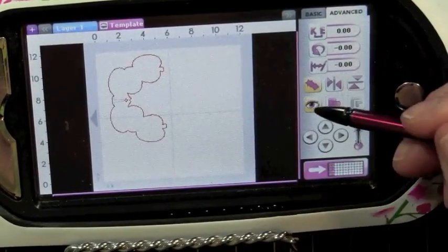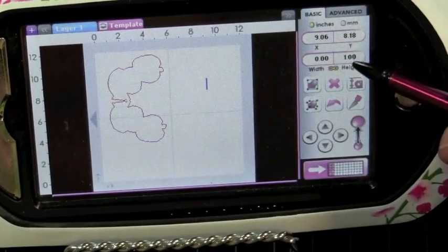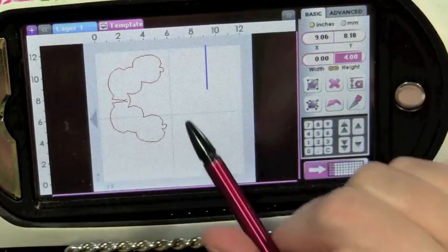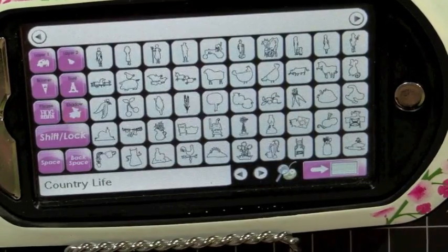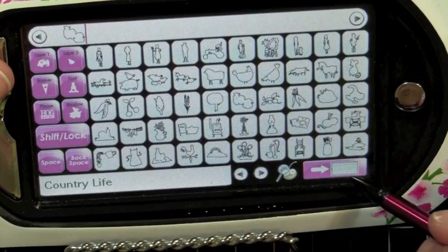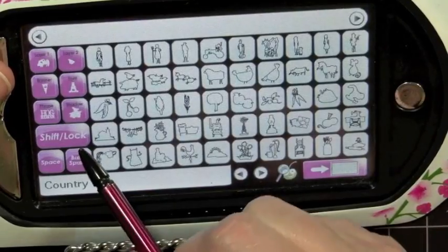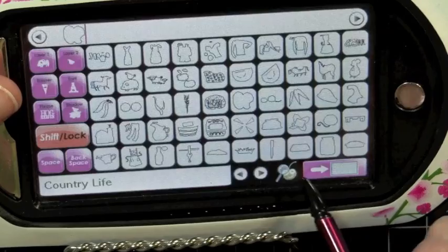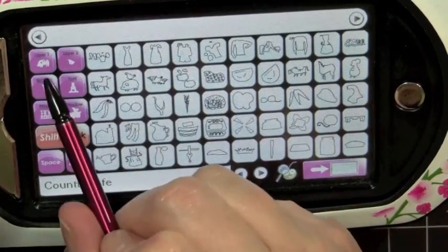I'm going to turn off my preview key and head back over to my basics tab. I'm going to select anywhere on my mat and choose 4 inches, because that is going to be the size of everything I add to my mat now. I'll head back over to my Country Life cartridge, turn off my shadow key, and start adding all of our images. I'm going to add my apple — that's going to be our main image. I'll tap anywhere on my screen, hit the shift key, and start adding all of my layers to my mat, and before I cut these out I will lay everything out on my mat the right way.